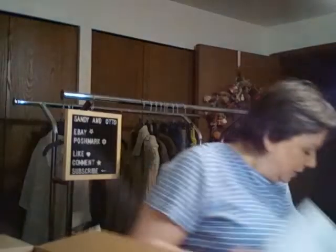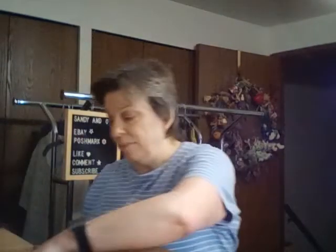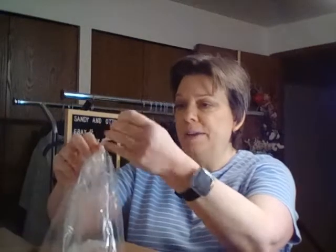You can see they packed it up really nice with some papers. The sheet says this is the FabFitFun Winter 2019 Editors Box. I did do an add-on with the Ish Glamour Bundle, and I am going to start with that because that is what is on top.